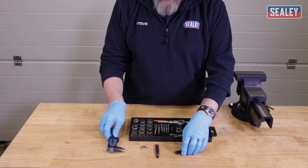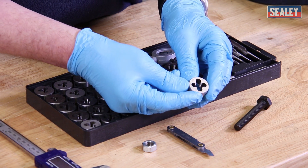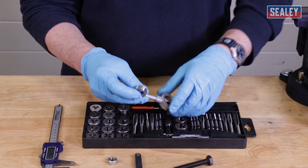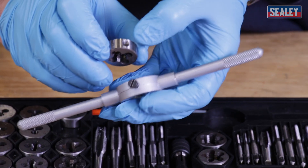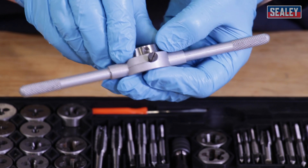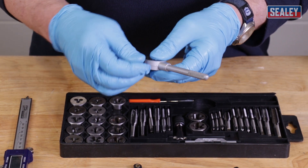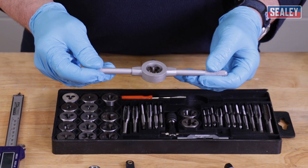Looking at this set, that's the M10 1.5 pitch die. All I need to do is mount it into the wrench. There's an indentation on the side of the die — I'll pop that in there, tighten up the securing bolt just finger tight, and that's now held and ready for use. Now we're ready to start doing a repair.